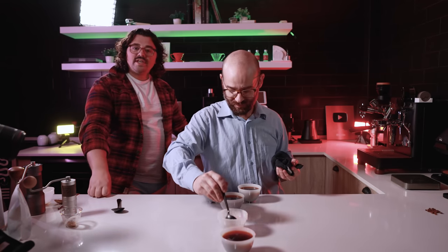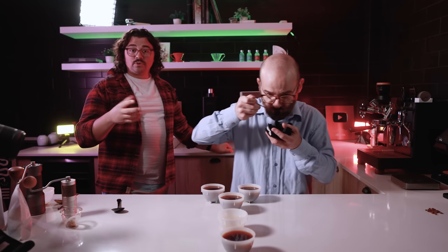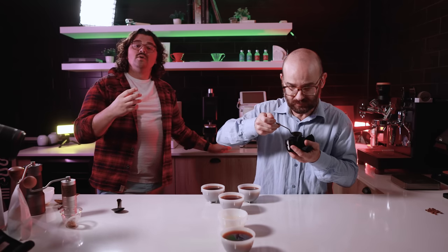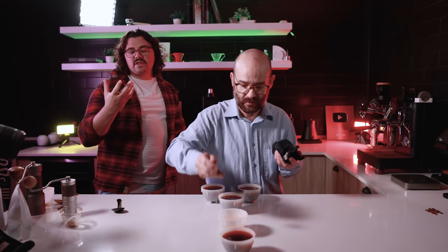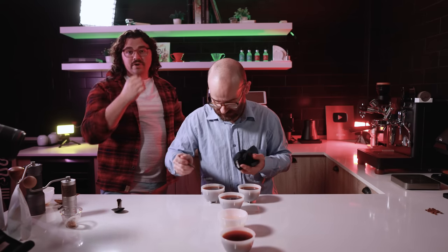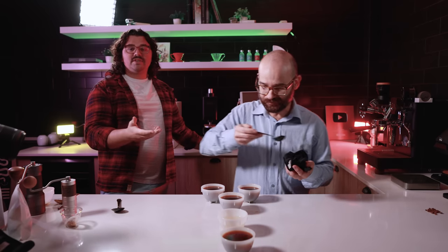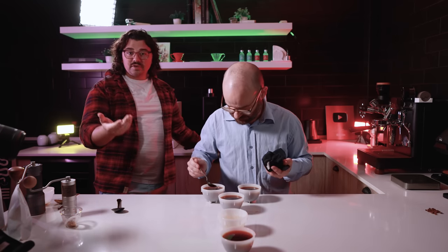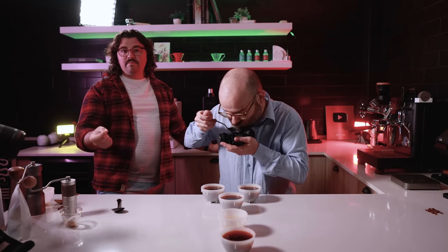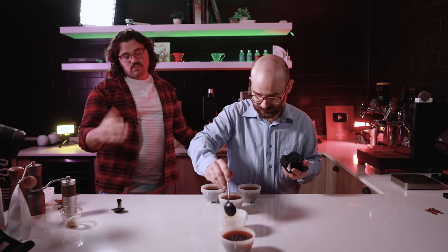For the people at home, what he's looking for is which one has a papery taste and which ones are sweeter and cleaner. When you're doing a triangulation, you're always looking for a specific thing. In this case, the theory is that chaff or silver skin introduces a dry, bitter, papery taste — so if he's able to detect that, there we go.